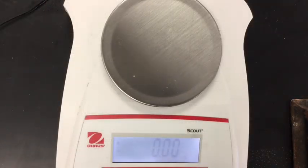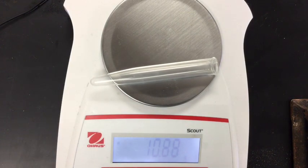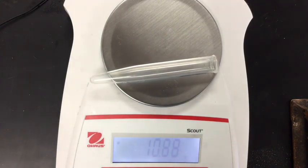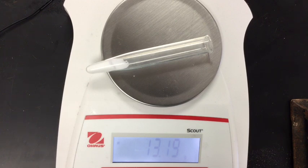Let's get started. We're going to take our test tube, which says 10.88 grams, and fill it with between two to three grams of solid potassium hydrogen carbonate. Now we've got our test tube filled with the potassium hydrogen carbonate and it now says 13.19 grams. Make sure to fill that in on your lab sheet.